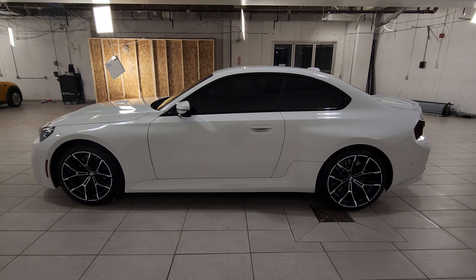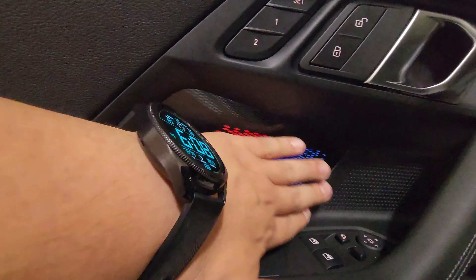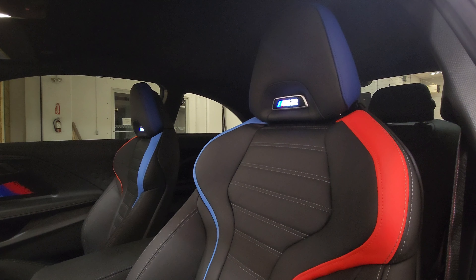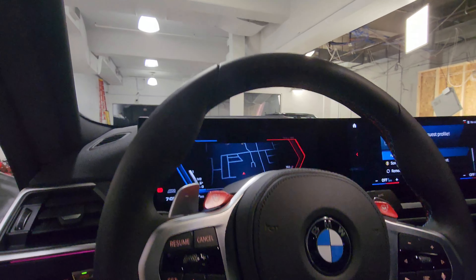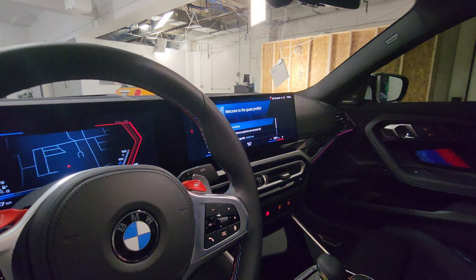Opening the driver's door, we've got Harman Kardon on this side too, memory buttons, M illuminated highlighters, side mirror controls, and window controls. There's a pop for the tailgate, a pocket area, a bottle holder in the door, and the M2 door sill. Full power seat with lumbar and side bolster — and the headrest is also power up and down, which you can only get in the M2. We've got the lovely M steering wheel with M tri-color stitching, red M1 and M2 config buttons, and paddle shifters on each side.